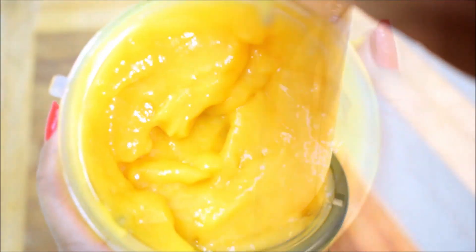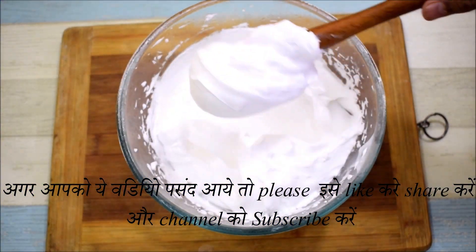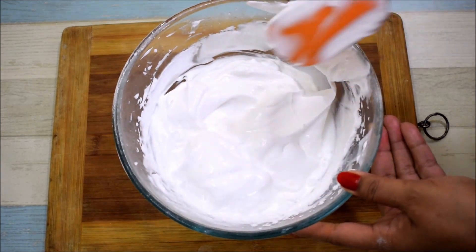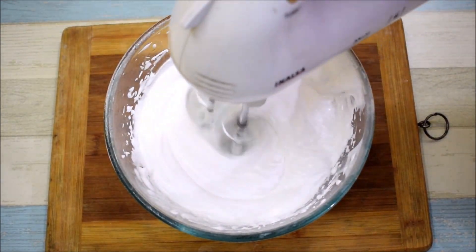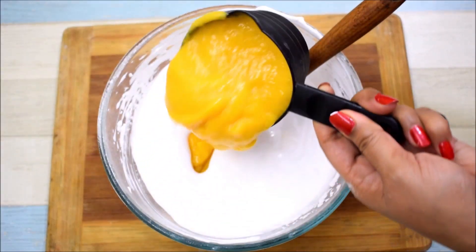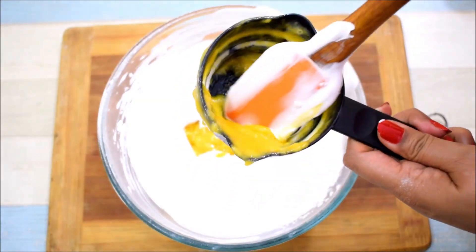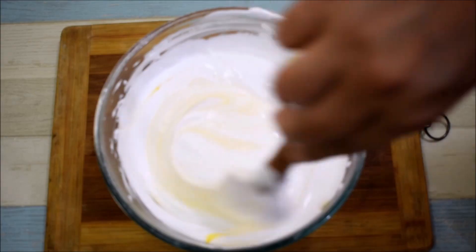We will add the rest of the puree into the whipped cream and blend it properly. Now we will mix the mango puree with the whipped cream. We will blend it in the blender so it mixes quickly, or you can fold it in with a spatula. This is a soft and creamy texture. Now we will add the mango puree - I will measure it at one and one-quarter cup.